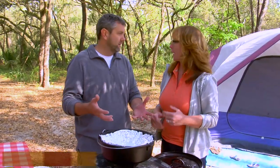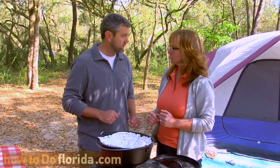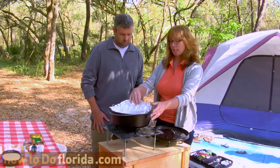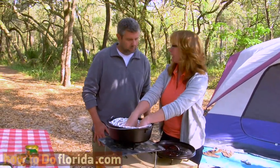It's like a crock pot, but you're using briquettes and fire as a heat source. It is cast iron, so you season it and it should be non-stick. But I'm lazy, and so therefore I have filled it full of aluminum foil so that I have less clean-up.